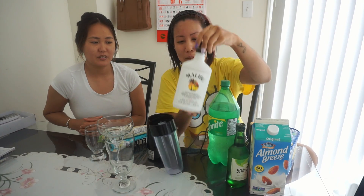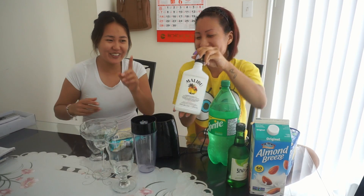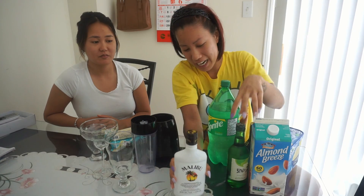The main drinks we are using are different alcohol drinks — it's Malibu, the original, and original soju, and Baileys.